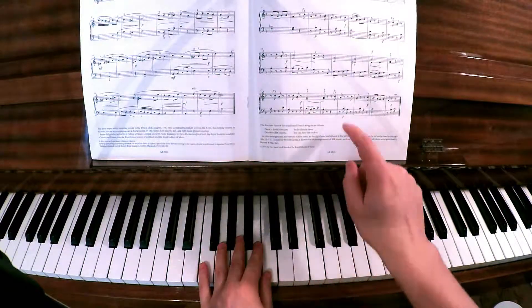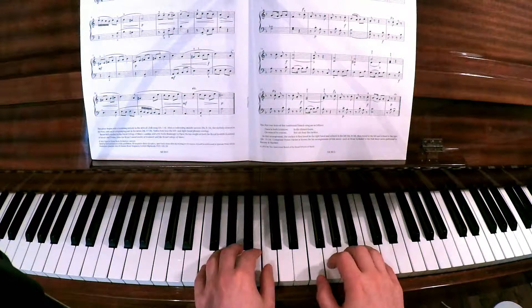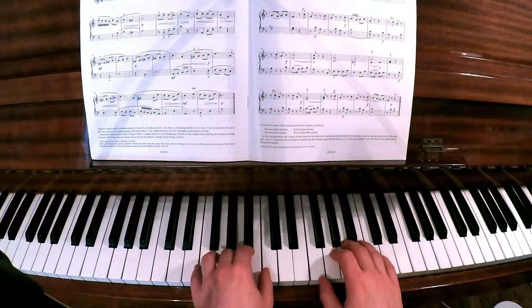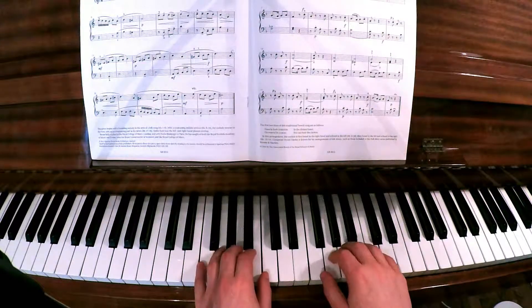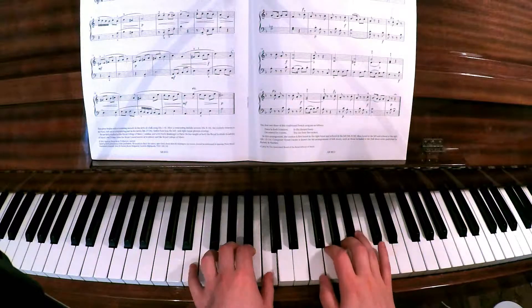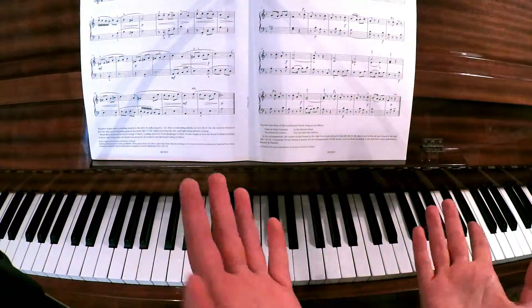If I go from the last four bars and do a ritardando, as opposed to just going straight through - I personally think the ritardando sounds a little bit more interesting.